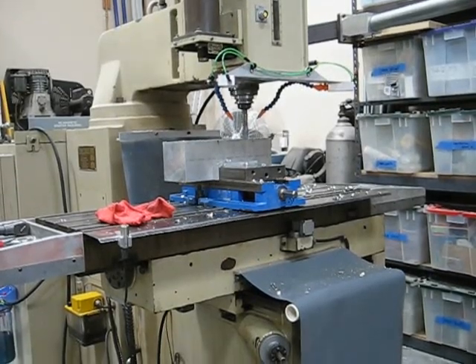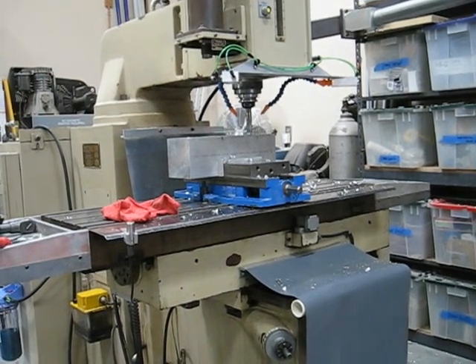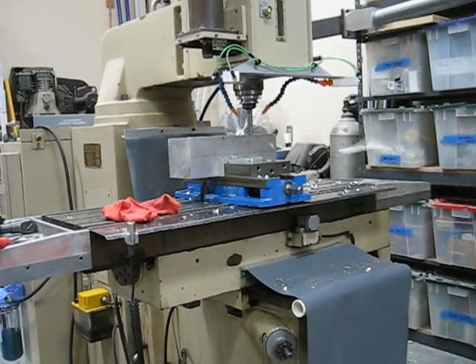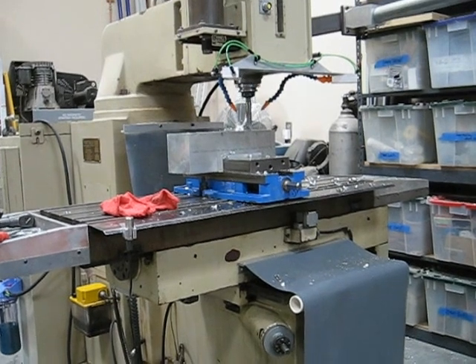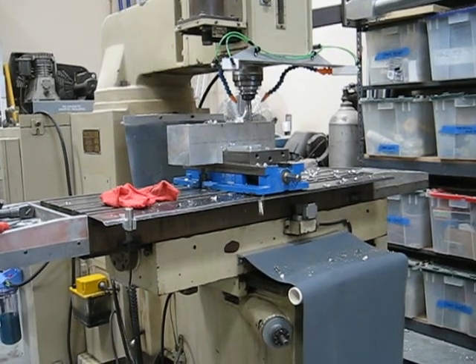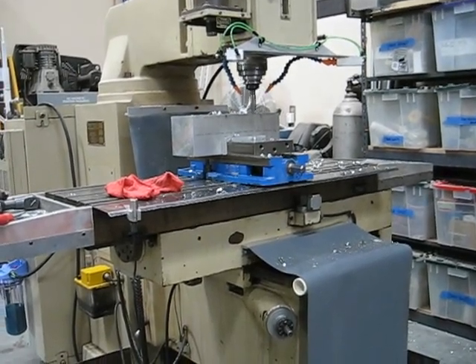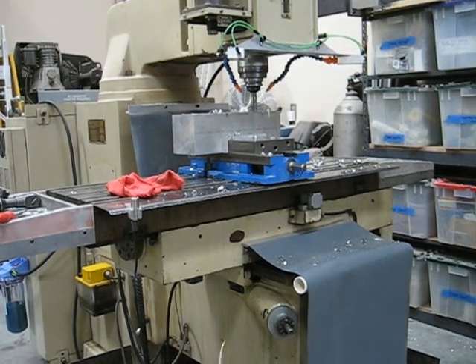I'm not going to get too close because the thing is spitting out chips everywhere, but I've got the spray mister working on it now. It's drilling a 3/4 inch hole, 2 inches deep, 1,000 RPM — I don't know — 5.8 inches a minute, something like that.